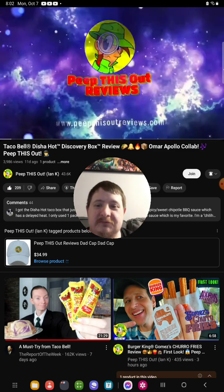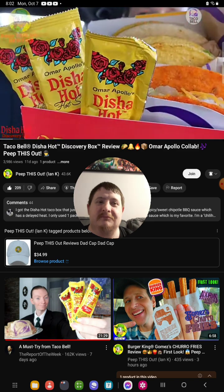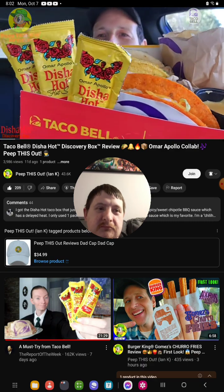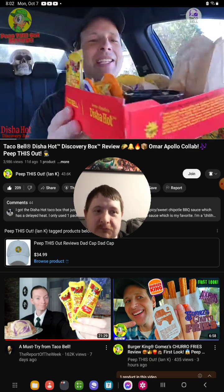Welcome to Peep This Out Reviews with Ian K. Yeah buddy, this is definitely a loaded box. We've got three main items right there in the middle, and of course we've got some chips, some cheese sauce, and the main draw is obviously gonna be the Disha Hot Sauce right over there as well. I can't wait to give that a shot.